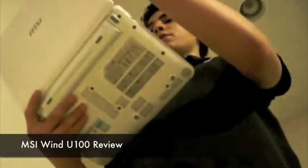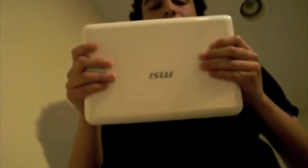Hi guys, this is Chris here for Frost Productions, and today we're going to be reviewing the MSI Wind U100 netbook.